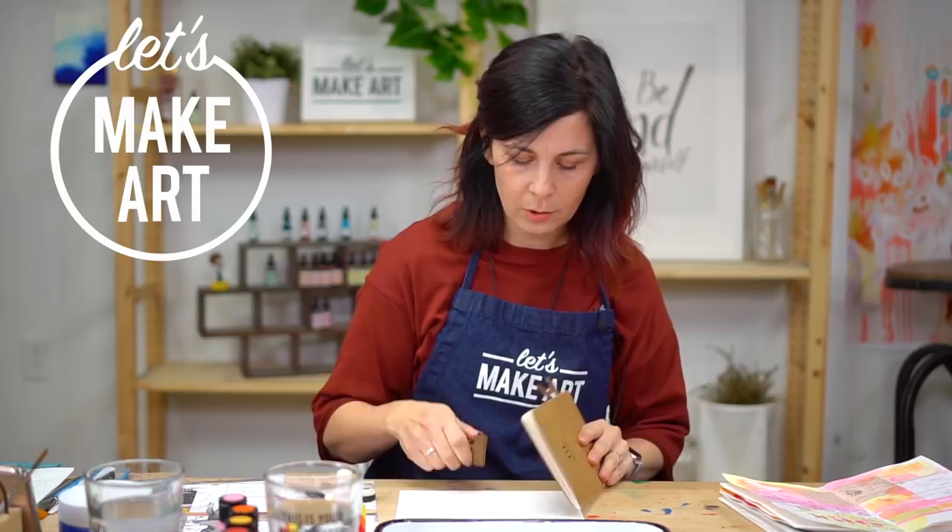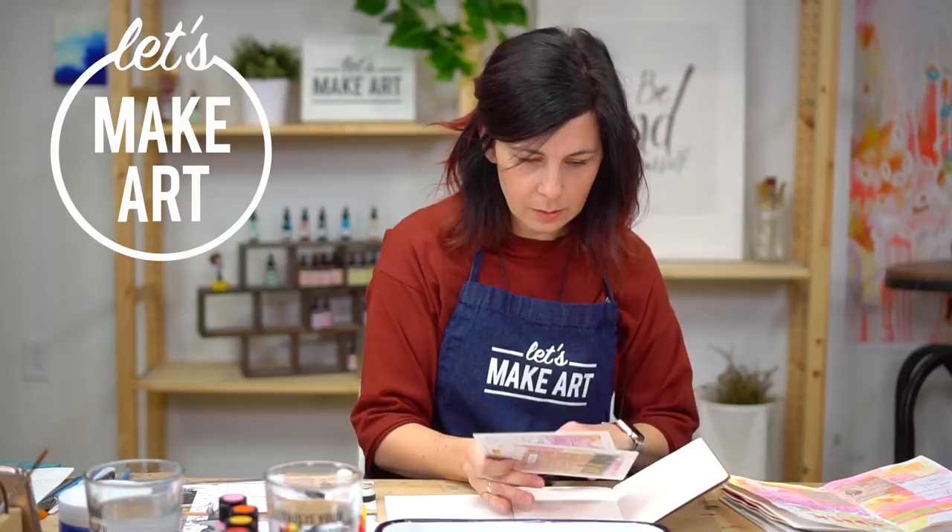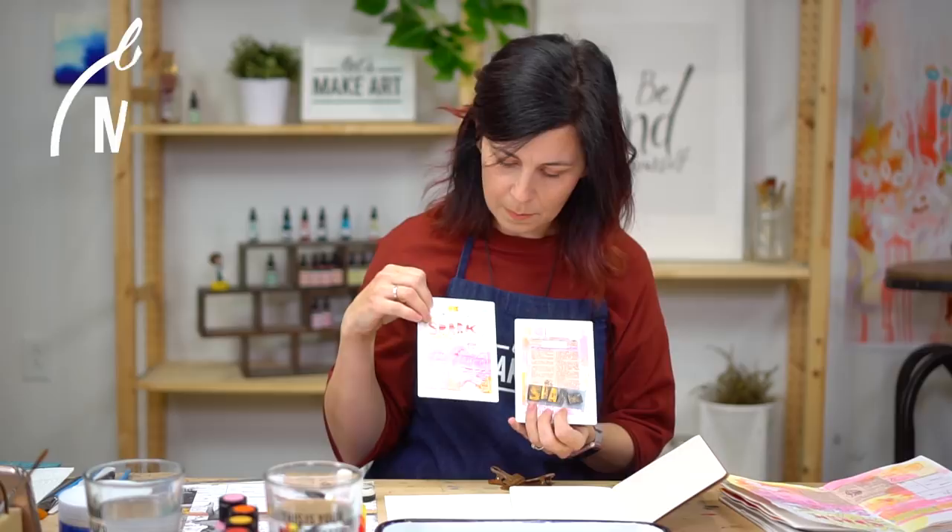We're going to use our mixed media journal that we developed with Carpe Diem — it has really awesome thick pages in it. We're going to use two art recipe cards: one is a prompt card and one is a technique card. We have a subscription box that provides all of these fun things to get you going.